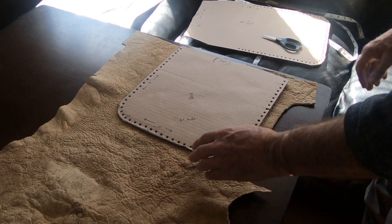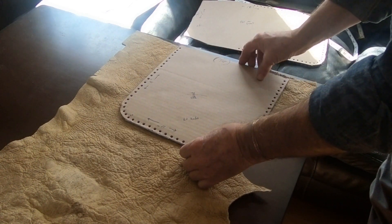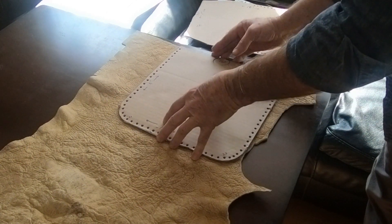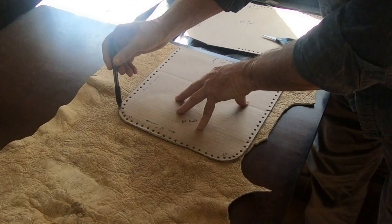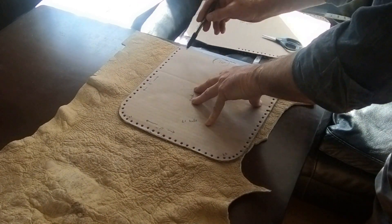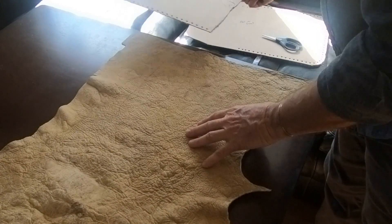First thing I'm going to do is take my front cover here and position it on my piece of leather. I'm not wasting any, so I get it as close to the edge as I can. Straighten it out, take a little pencil, and go around. I'll come back later and mark all the holes when I get this piece cut out.